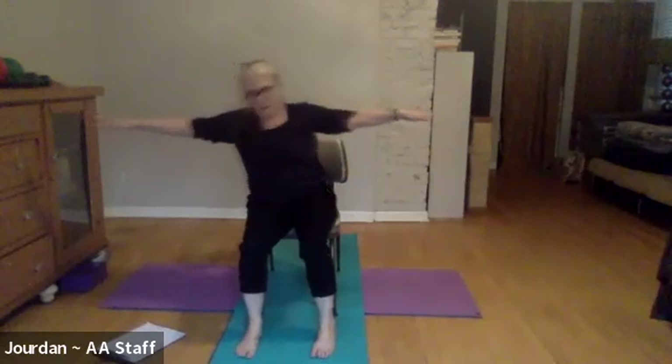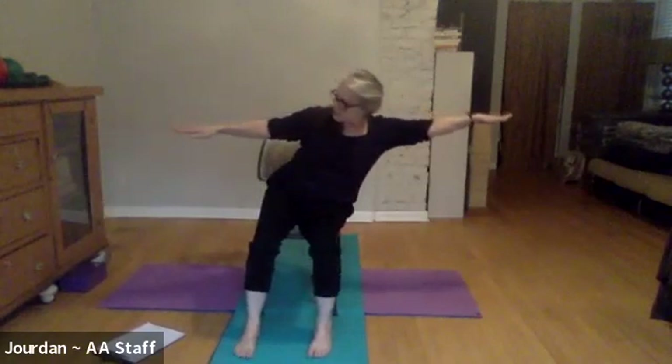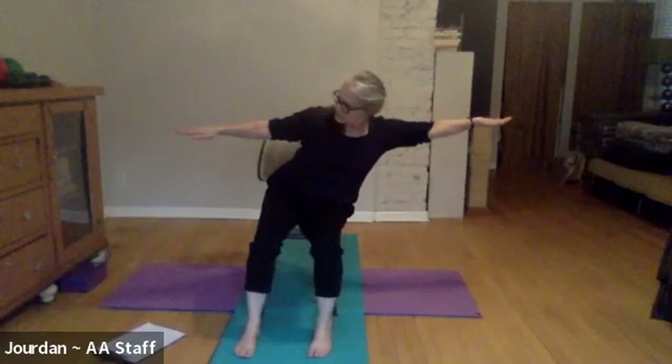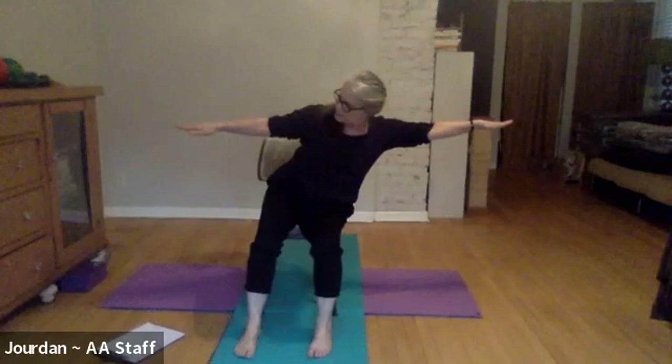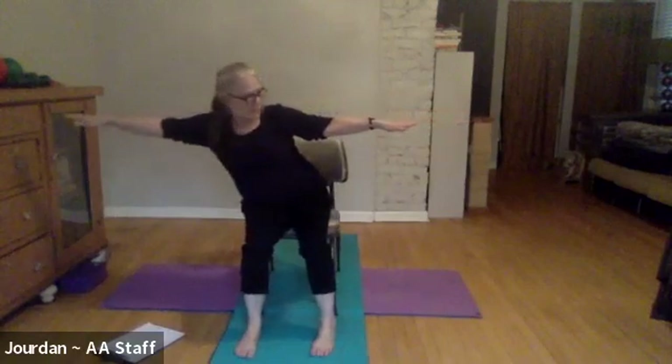Come back to center. Let's do it again, this time involving the head. Inhale, get tall, exhale reach for the right but then look to the left — get that little extra range of motion in the neck. Bring yourself back to center, inhaling tall, and then exhale lean to the left and look to the right.